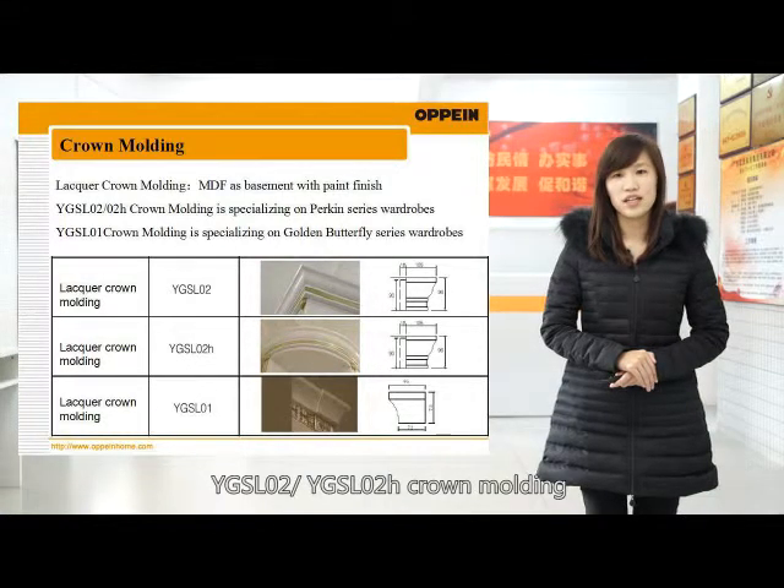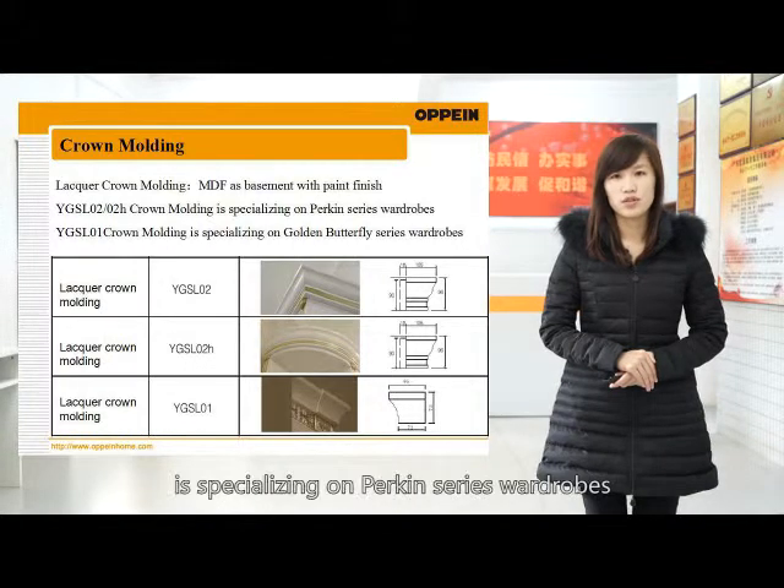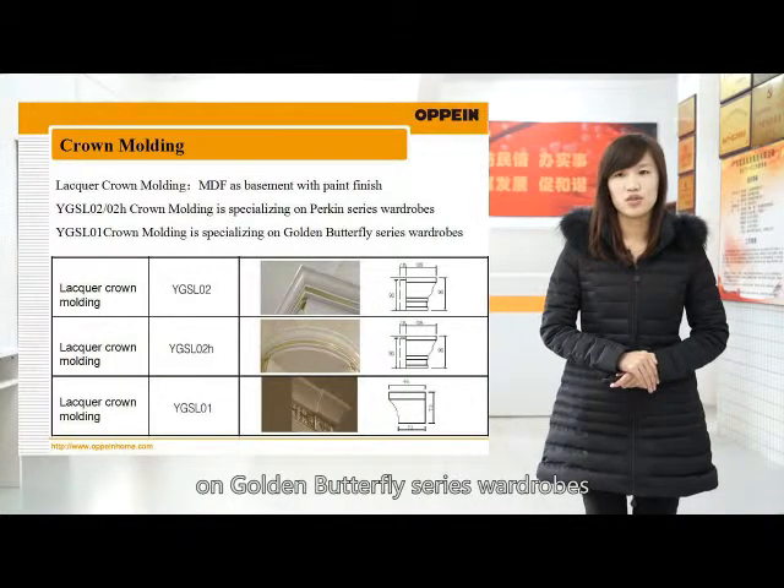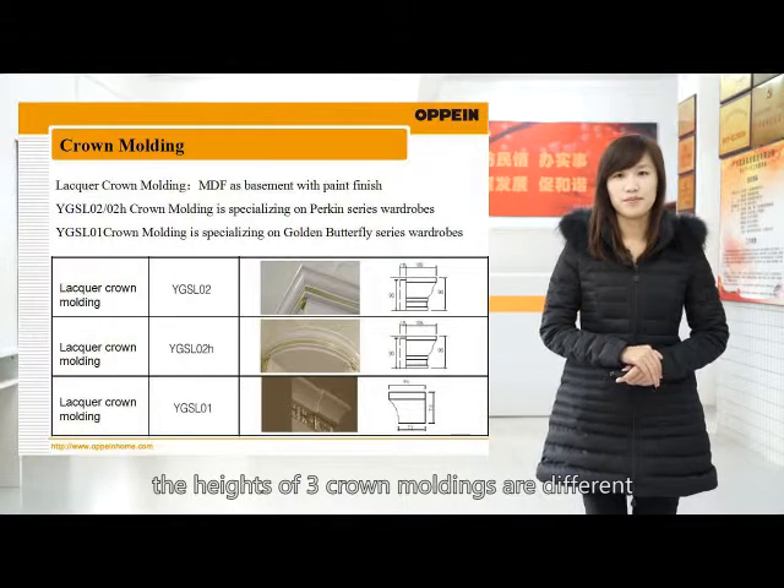YGSL02 and YGSL02H crowd molding specialize in the Pecking series rollers. YGSL01 crowd molding specializes in the Golden Butterfly series rollers. You should know that the heads of these three crowd moldings are different.